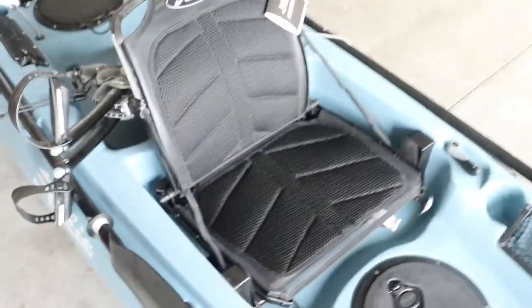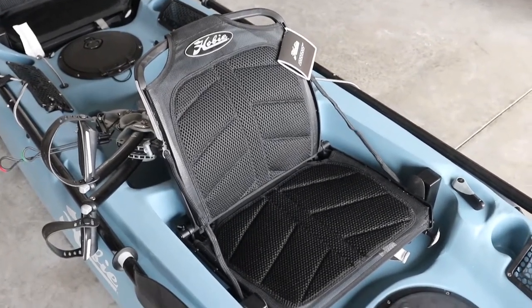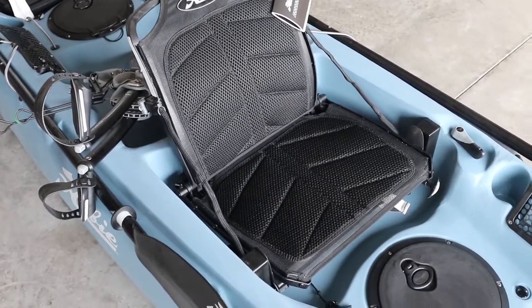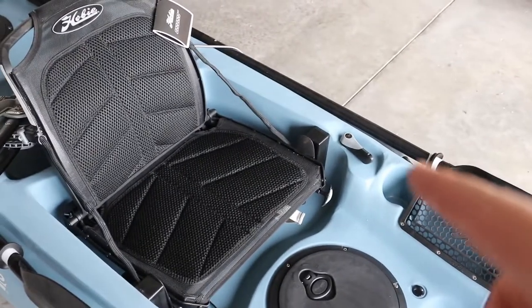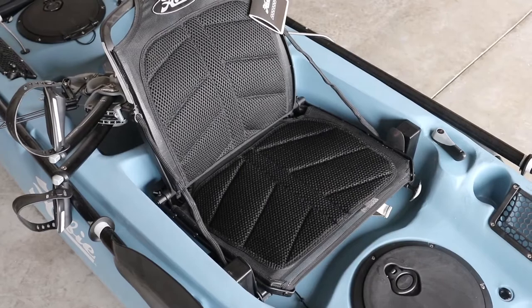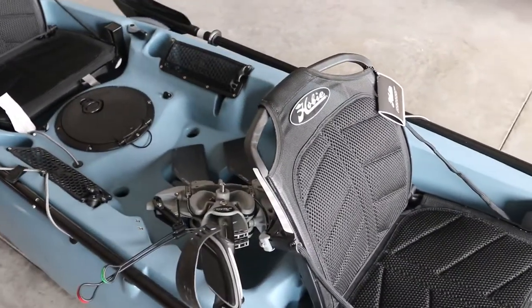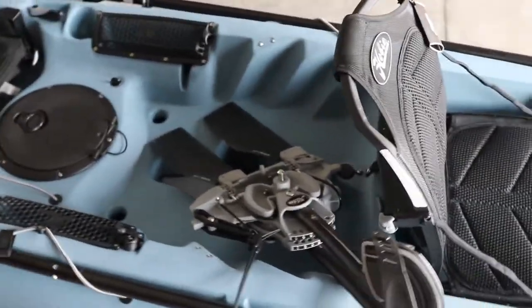The seat is way better on this one. My wife has some back problems and we demoed all three of them with me in the back - everybody thought it was comfortable and my daughter reached the pedals, which was awesome. You also get steering up here in the front, whereas with the Compass Duo you only get steering in the back. This one also comes with two paddles, while the Compass Duo only comes with one.